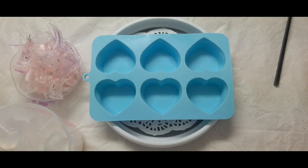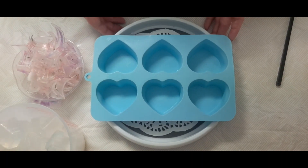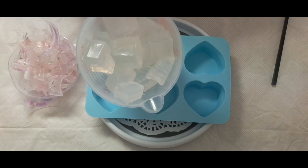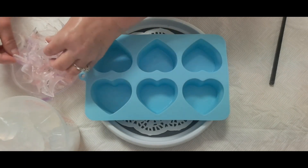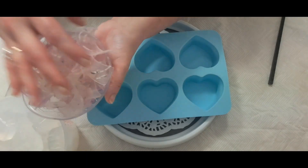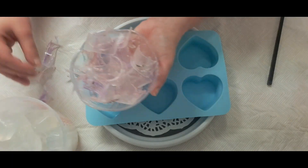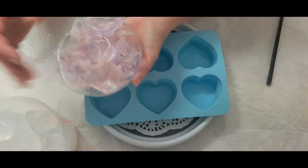Hello everyone, welcome back to my channel Jewel Suds and Soaps. What we're going to be doing today is a Mother's Day inspired soap. I'm going to be using just clear melt and pour — it's not suspending, just plain. I also have some shavings left over from a different soap with a little bit of pink, green, and purple. No fragrance today either, since it's clear and I don't want any discoloration.